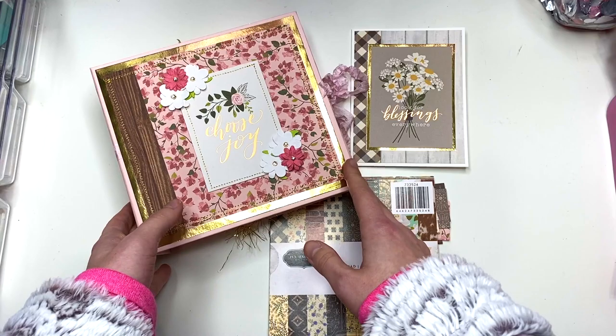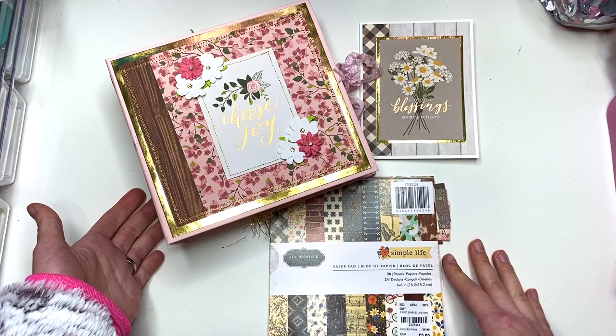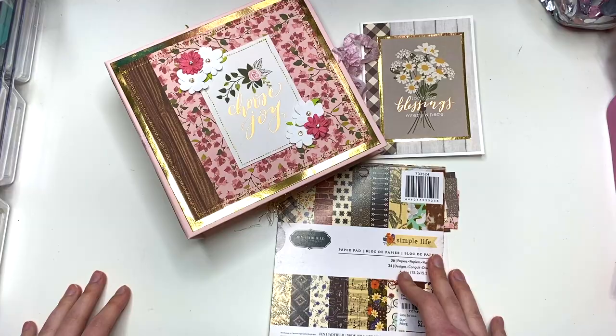Hey guys, it's Karolina here from Karolina's Crafts and welcome back to my channel. In today's video, I am showing you guys another album. It doesn't seem like it's taking long to make these albums — it does take me some time, but I get to craft all day, especially since I've had this week off from work. So I've been crafting literally all day, and even if it takes me a few days, it's been worth it and I love making albums.